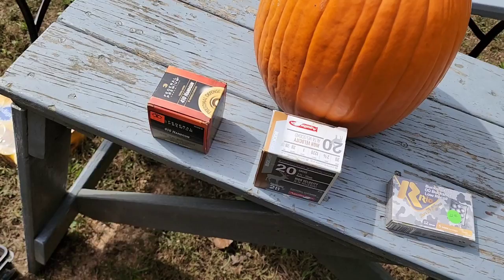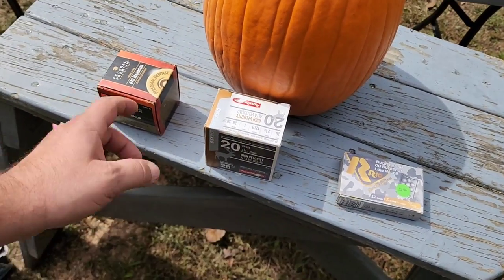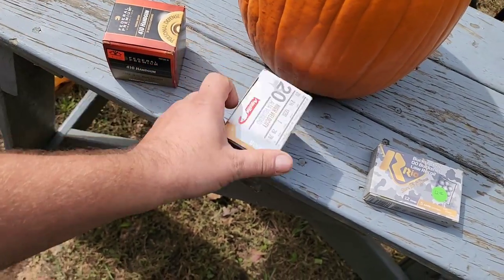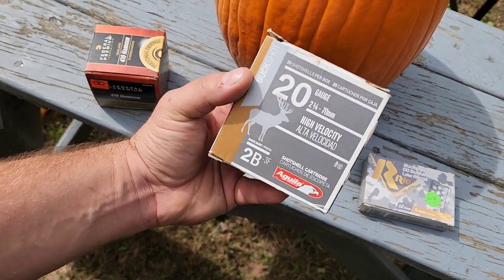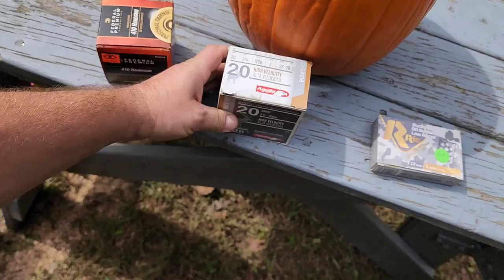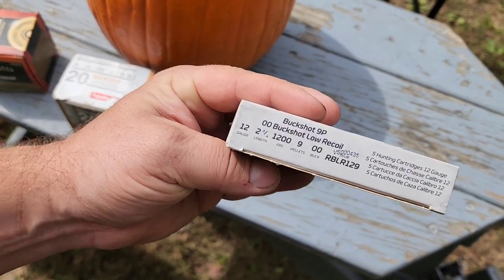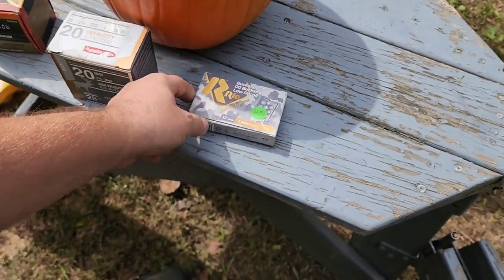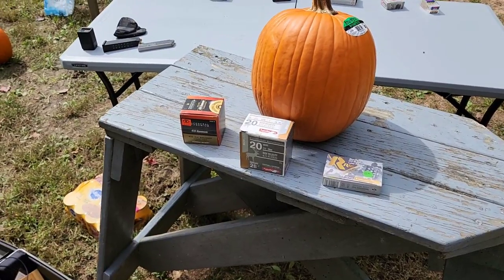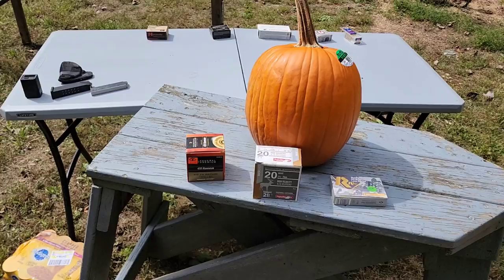In essence, I'm comparing different sizes of buck at the same velocity. The 410 number 4 buck comes out of a shotgun at about 1,200 fps. Here's 2 buck 20 gauge rated at 1,220. And then this is low-recoil double-aught buckshot, also 1,200 feet per second. Not sure how much of a true comparison this really is, but I wanted to throw it in the video for fun — otherwise we'd only have three shots and we'd be done.